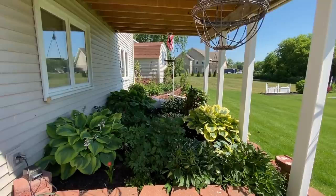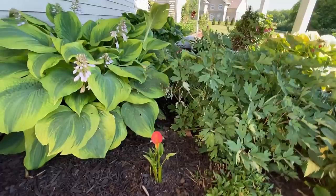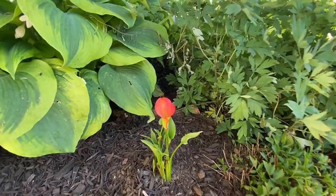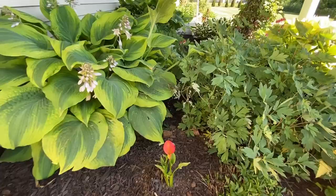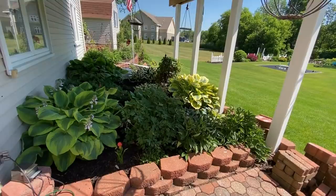Under the deck, we have a lot of hostas because this is a very shady area. There's also a few Bleeding Hearts tucked in for a little splash of color. I also have another Calla Lily planted — this is Be My Main Squeeze, and it's a really beautiful, kind of an orangey color. I'm excited to watch that grow over the summer. Typically I wouldn't think of Calla Lilies as a garden plant here in Michigan — I think of them more as a house plant — but they are really pretty when they do bloom in the garden.